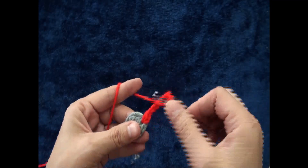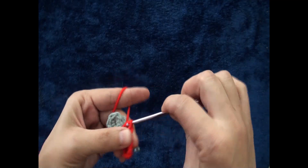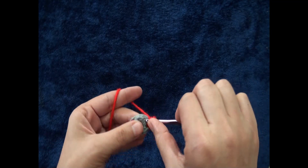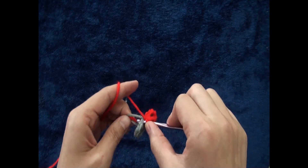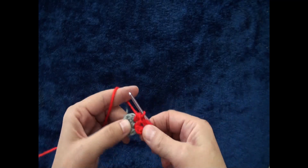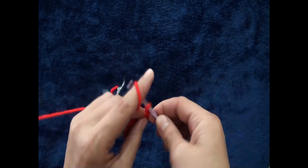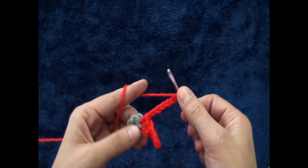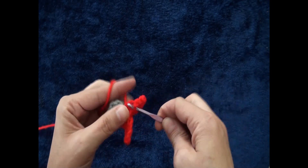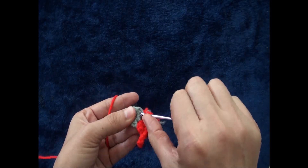I'll chain eight, then through that same chain I'll make one half double crochet. Through the next chain I'll make one half double crochet. I'll chain eight again, then through that same chain I'll make one half double crochet. Through the next chain I'll make one half double crochet.